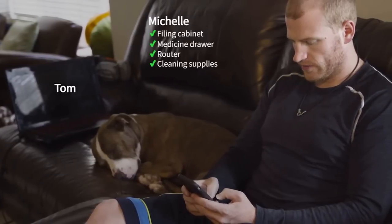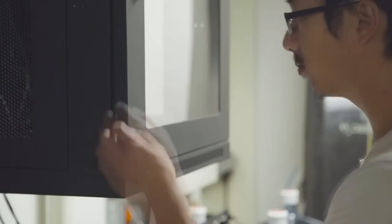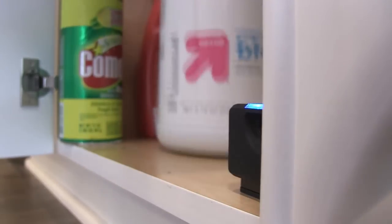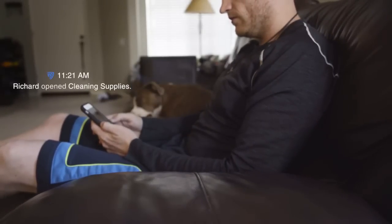You can also share and customize access to others. Share access to as many SmartCubes with anyone you want, or restrict as needed. Monitor all your SmartCubes through the SmartArmor app and track the usage of each electronic key you issue. This means you know exactly who opens your locks, when it happens, and where it happens.